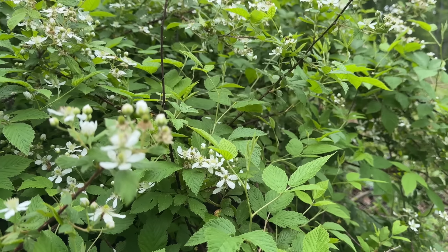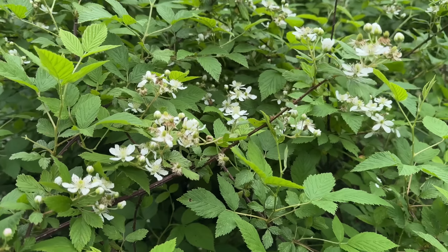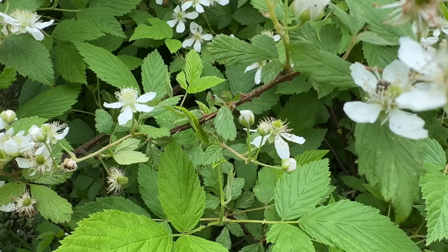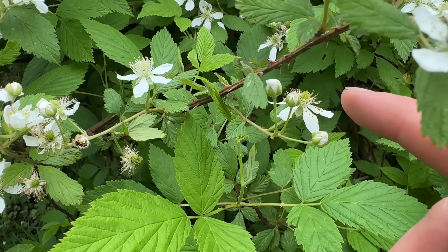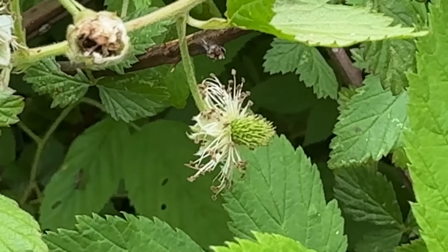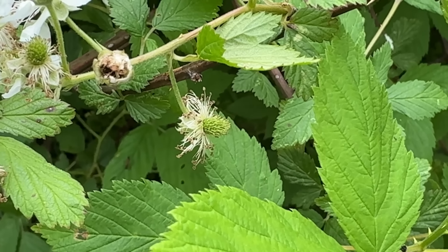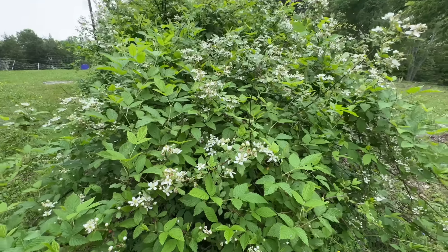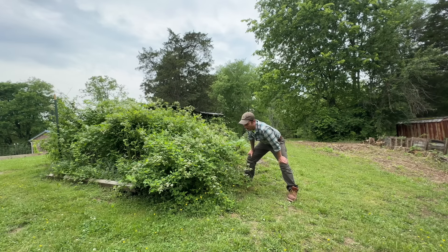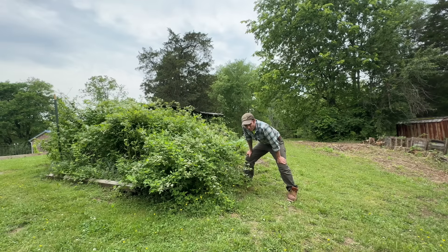These blackberries aren't as juicy and luscious as some of the thornless varieties that we've tried, which is why we're excited about starting our thornless blackberry. However, they still make incredible jam and incredible sweets. If you mash them up and turn them into preserves or some sort of refrigerated frozen thing, it's incredible. We're getting a bumper crop of these wild blackberries, and we're going to take advantage of them. They're native to this area and they love it here. Make hay while the sun shines - make jam while the blackberries grow.